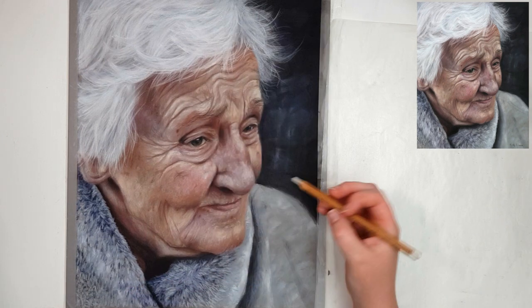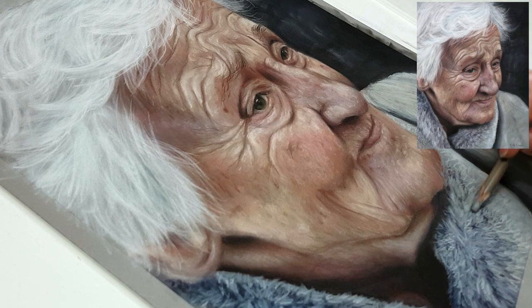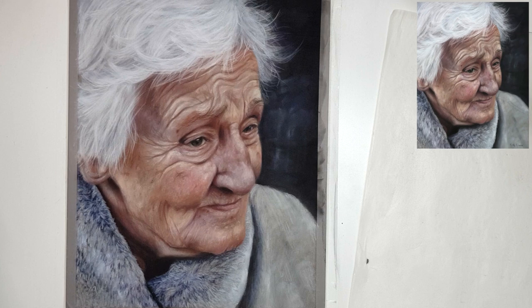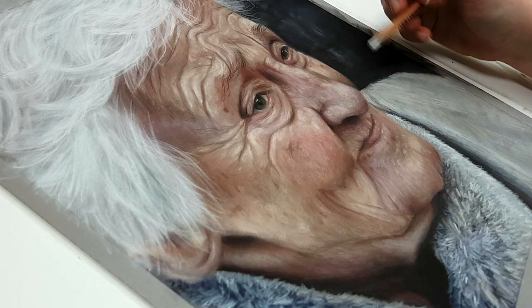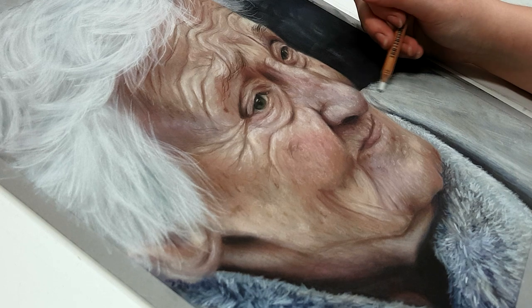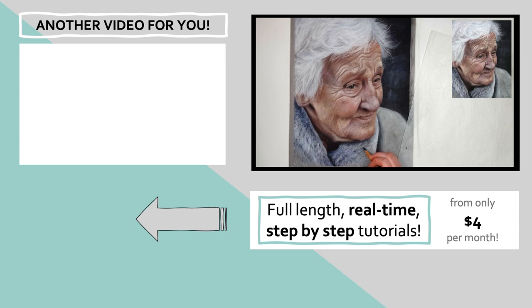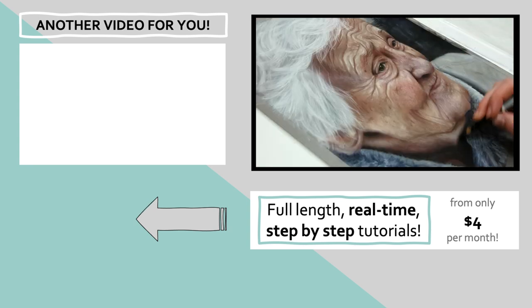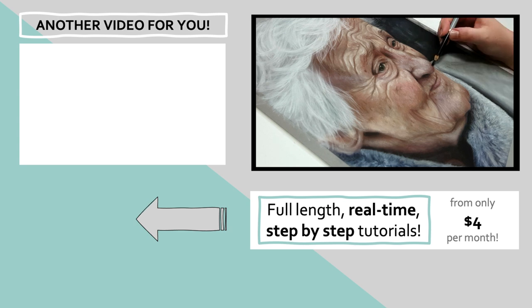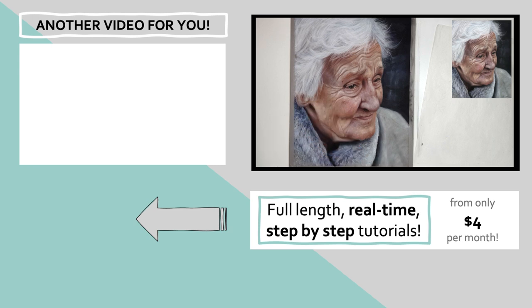When drawing eyebrows on elderly people, they're usually a bit thinner and more sparse, so make sure you have your layer of skin down first and then draw the hairs on top. For elderly men, the hairs tend to be a lot longer and curlier as well, so pay attention to how the eyebrow hairs actually look in your reference photo. I haven't talked much about drawing eyes in this portrait because I already have an in-depth tutorial where I go through the do's and don'ts of drawing an eye in pastel — click on that in the top left of the screen to see it.